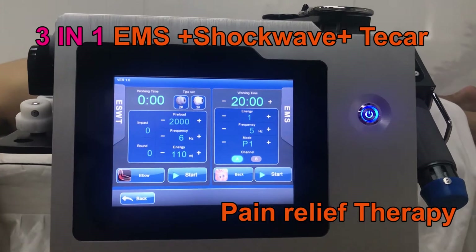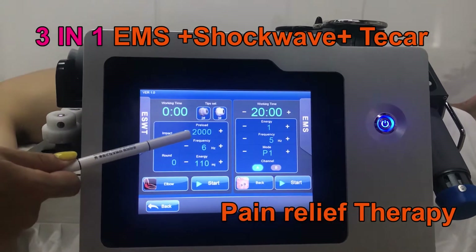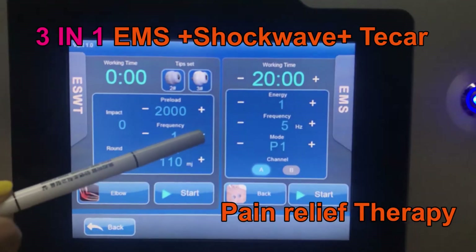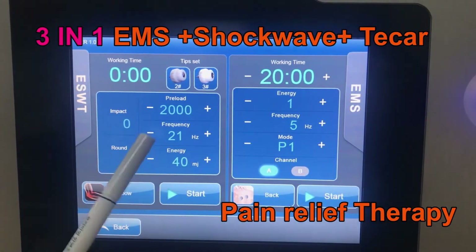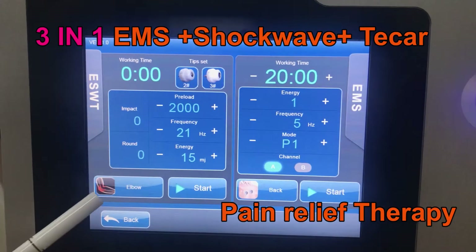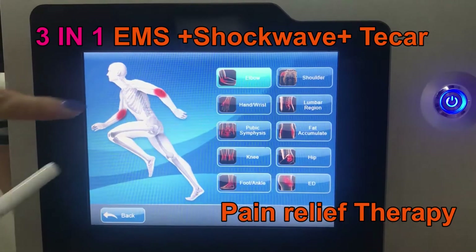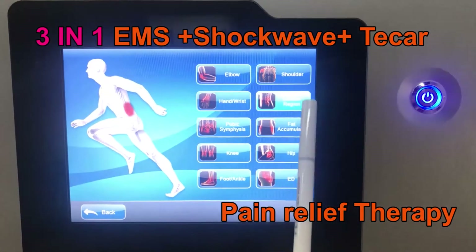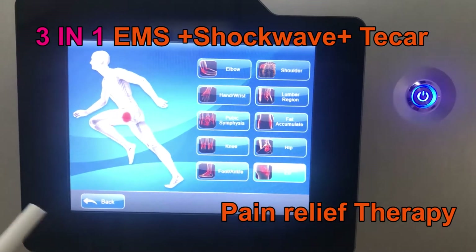The EMS and shortwave interface. Here to adjust the EMS. This adjusts the shortwave frequency. Energy setting. And also you can see here is the preset trimmer — it comes with 10 preset trimmers.